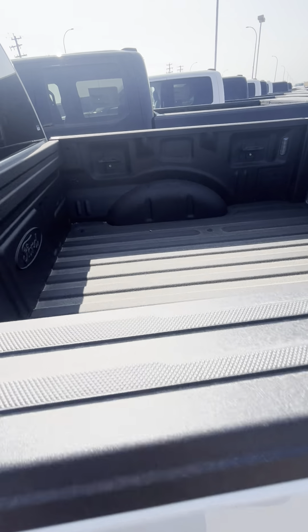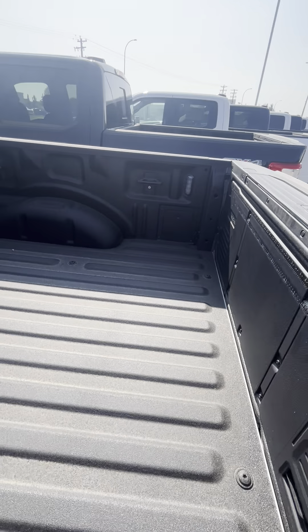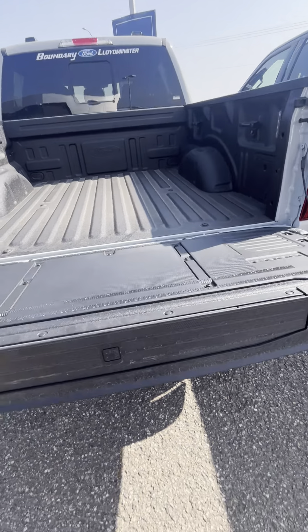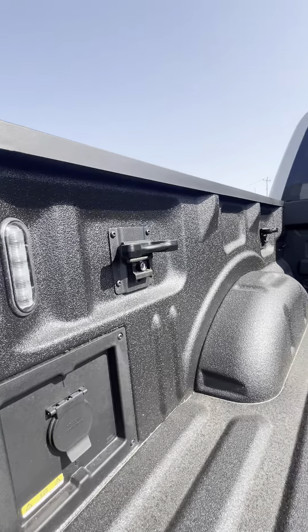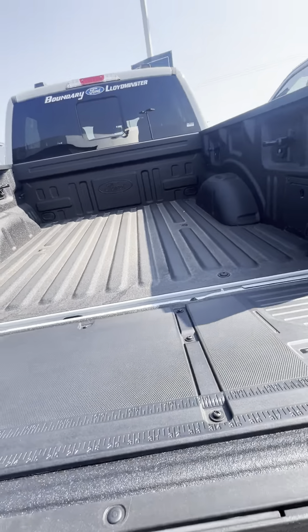Easy fuel tank system, full box liner, easy-down tailgate. Nice and handy — you have your tailgate step here as well, and your plug-in in the back, along with the box cleats that can come in and out and lock into place. Nice and handy.